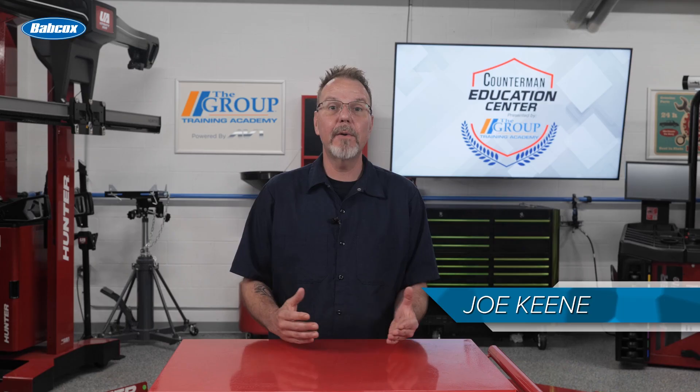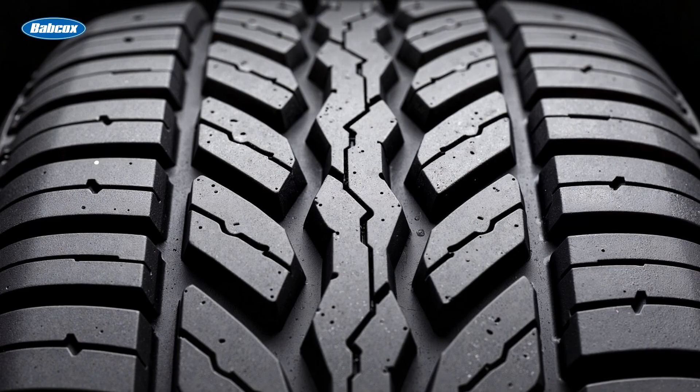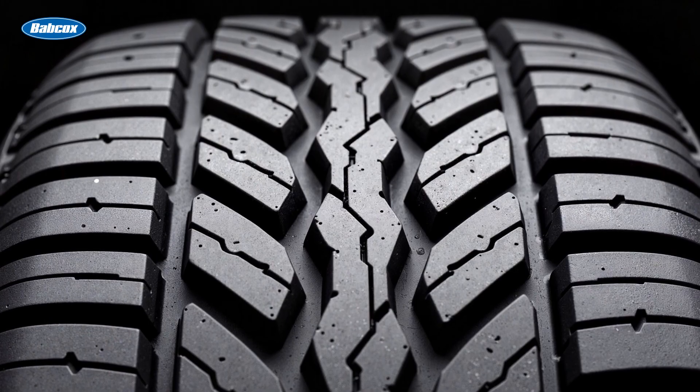Tire tread depth is a measurement that refers to the vertical height of the tire's tread rubber that comes in contact with the road. The depth is typically measured in 32nds of an inch in the United States, and a new tire usually starts with a tread depth of 10/32nds to 12/32nds.